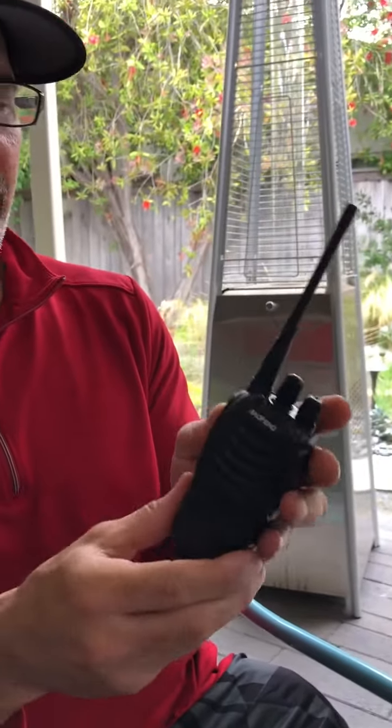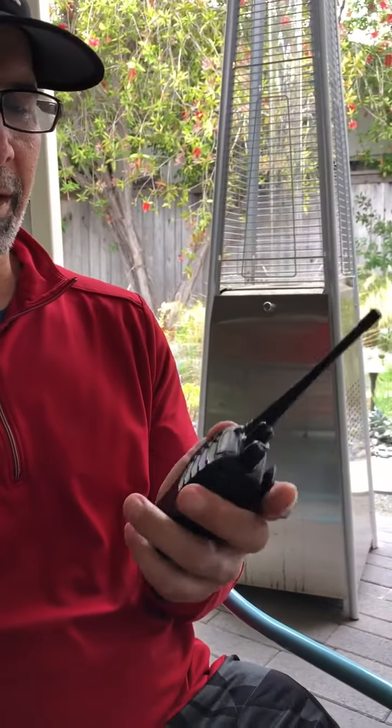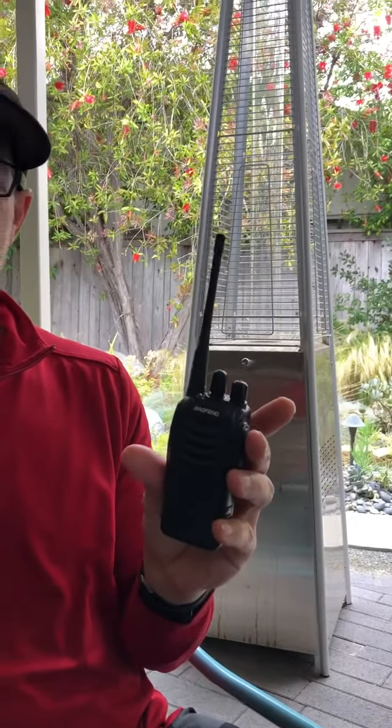You push it and talk into the walkie-talkie, then release it to listen. If anybody wants to use it, they can turn it on, push to talk, and talk into the walkie-talkie like this, then release the push-to-talk button so somebody else can broadcast on the radio.